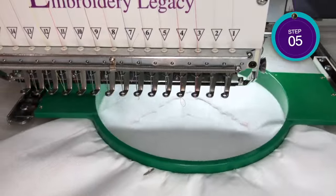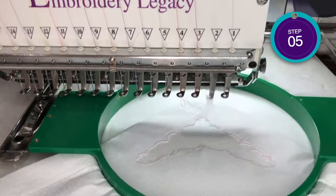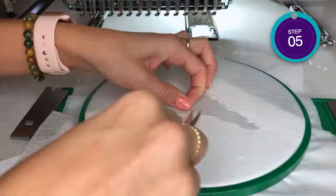In step five, we'll return the hoop back to the machine and stitch the zigzag tack down line around the cut edge. Stop the machine, remove the hoop, and trim any stray threads poking out from the zigzag.